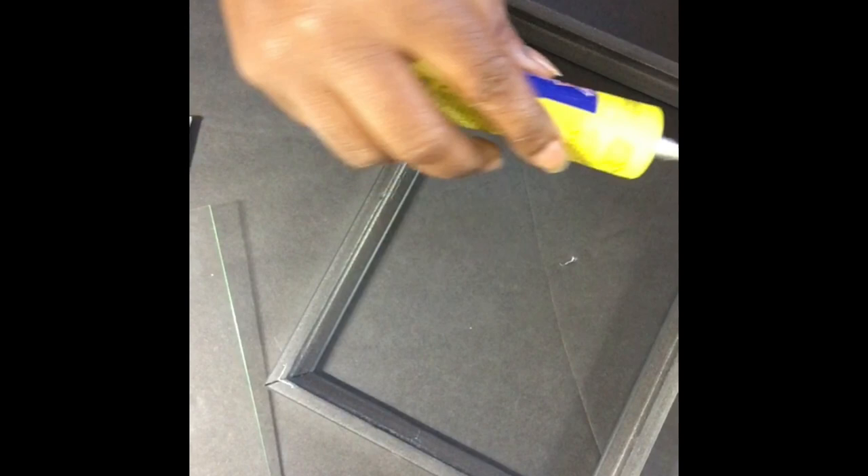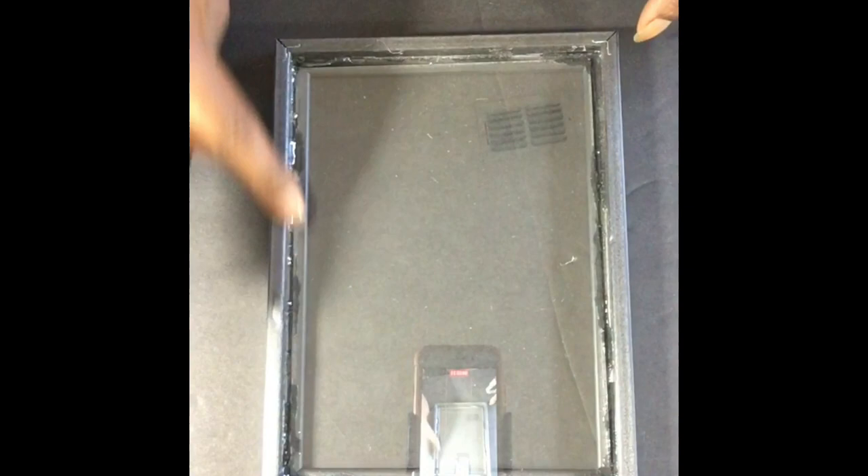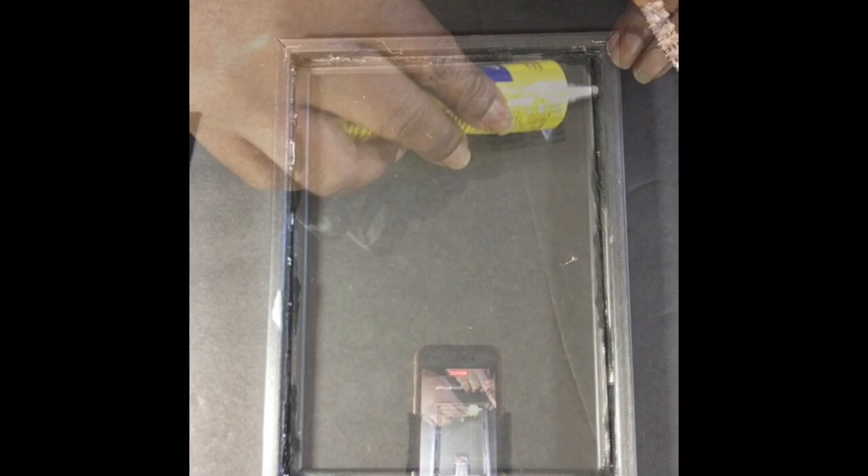Now you're going to use some Quick Grip E6000 and glue your glass face down into the frame. After that, you're going to add some bling wrap around on the inside with the Quick Grip E6000, all around on the inside of the frame.